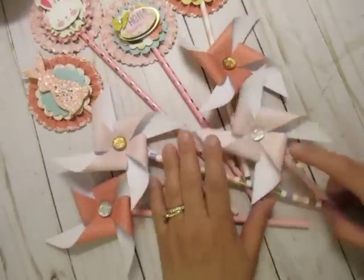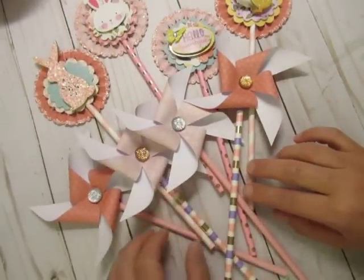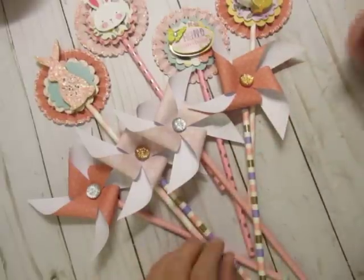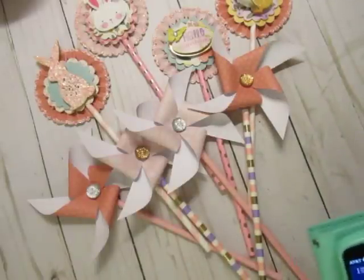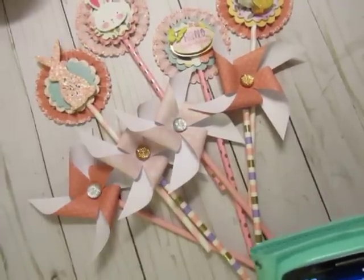I wanted to share these wands and my little find at Dollar Tree. I'll probably be going to another Dollar Tree soon — I'm looking for something and haven't found it yet. Thank you all for watching. I might just go ahead and start making my bags to see what other little things I need to make. Thank you again and I'll see you guys next time. Bye now.